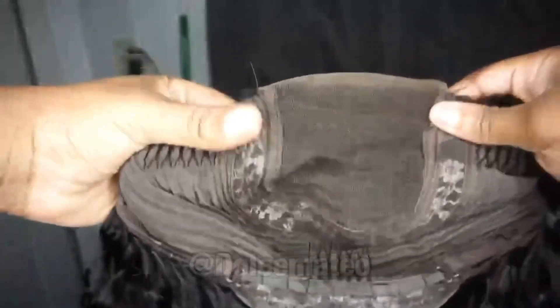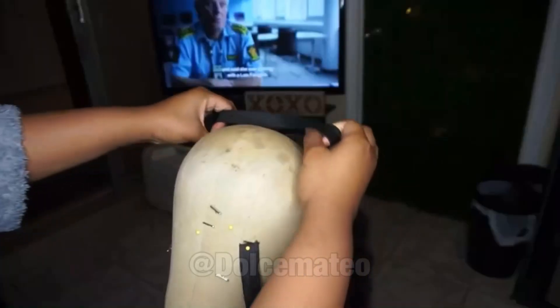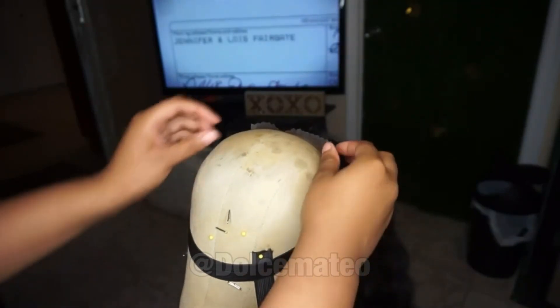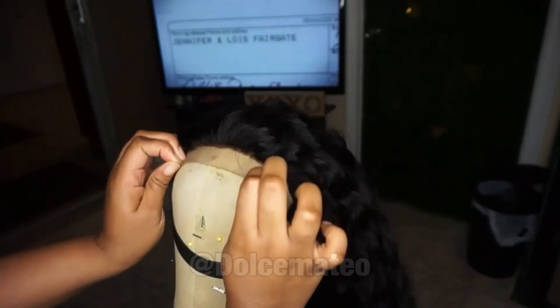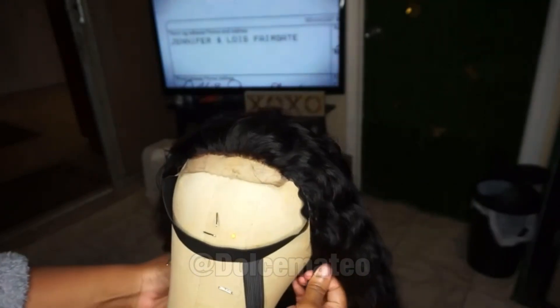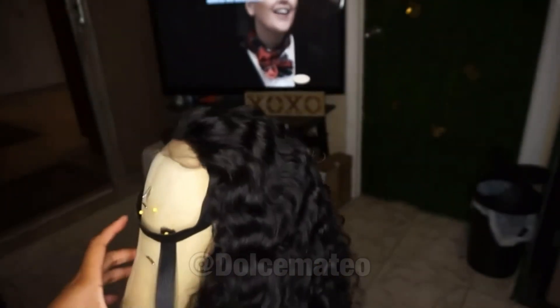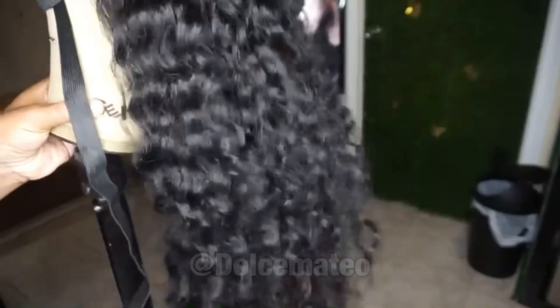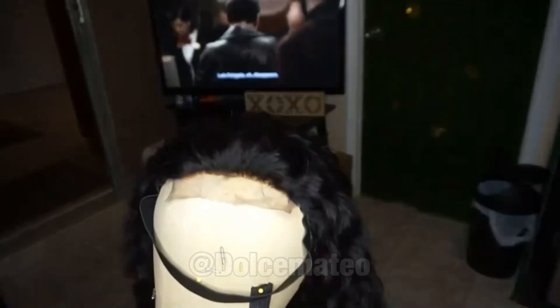The hair itself was just pure loveliness. As you can see, it is brown lace, so I did bleach the knots, and I attached the elastic band that came with the wig onto the wig using my sewing machine. What I'm pretty much going to show you here is how I like to pluck and customize the hairline so that it looks more natural. The hair is freshly co-washed and the curls just pop and come to life.